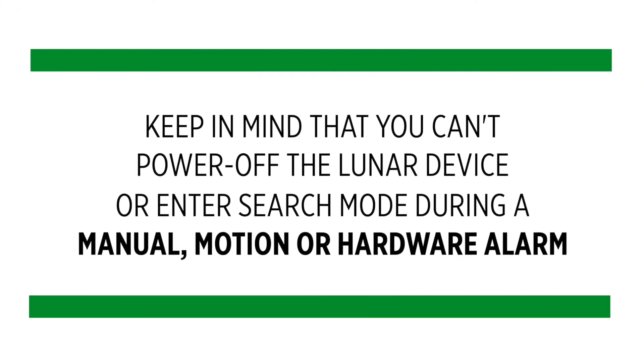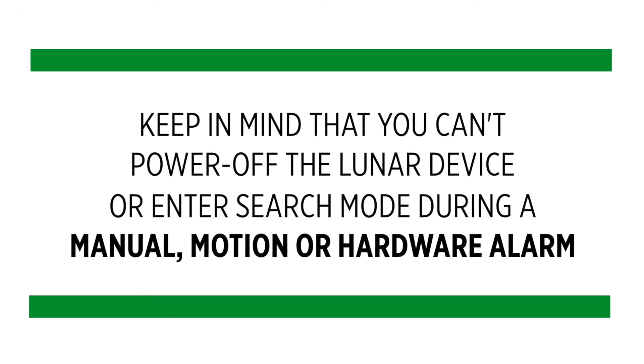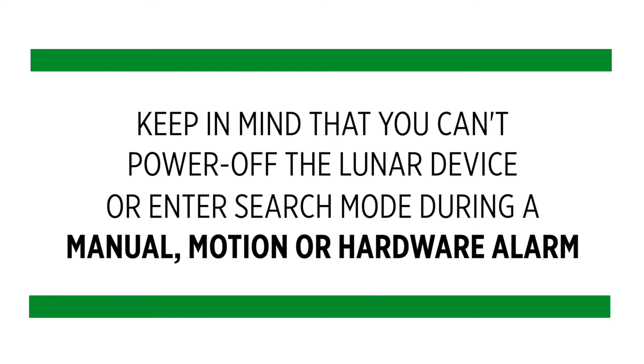Keep in mind that you can't power off the Lunar device or enter search mode during a manual, motion, or hardware alarm.